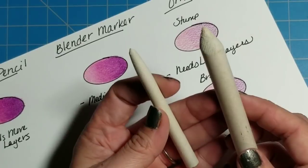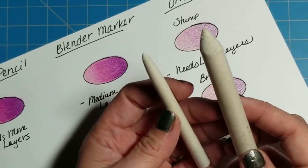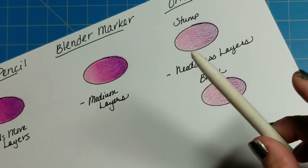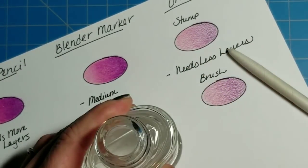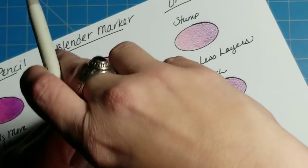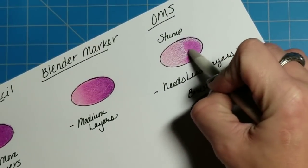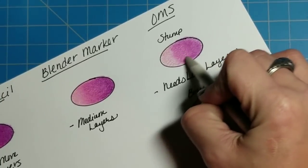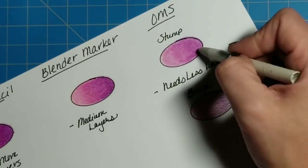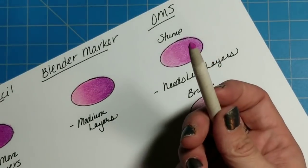Whether you use a tortillion or a stump doesn't really make much difference — I just grab whichever one is closest to me. We're going to go with the tortillion today. For this method, you take your tortillion and dip it into your odorless mineral spirits, put the lid back on because of the fumes, and then take it over where you put your layers and just rub. This does sometimes take a little pressure. I didn't put very many layers down to show that you can blend these pencils out pretty quickly without a whole lot of effort.